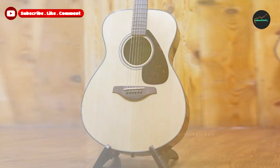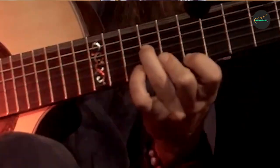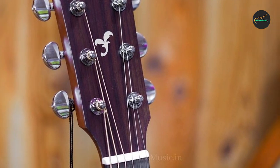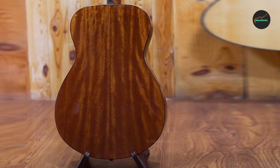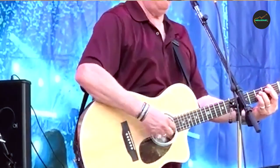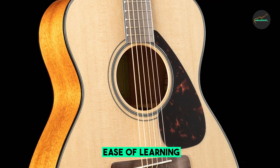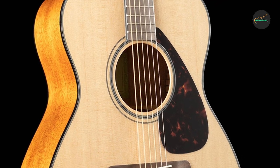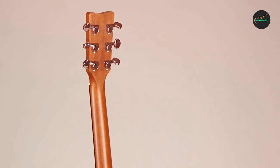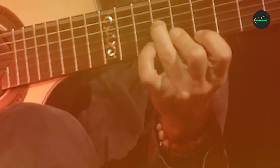In this review, we'll explore the key features, performance, and overall value of the Yamaha FSX Taisho acoustic guitar, available on Amazon. The first aspect that catches the eye is the guitar's elegant and minimalist design. Crafted with a solid spruce top and nato back and sides, the FSX Taisho exudes a warm and balanced tone while ensuring excellent durability. The natural finish enhances the wood grain, adding a touch of sophistication.